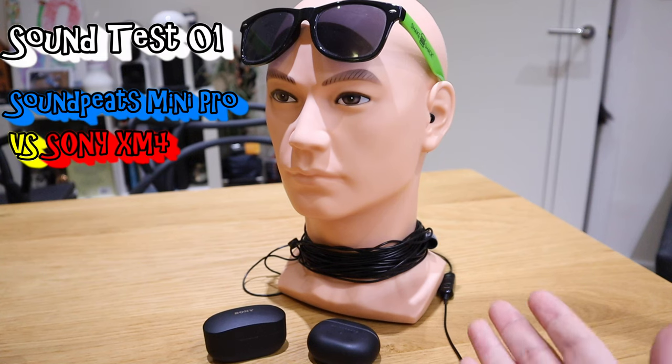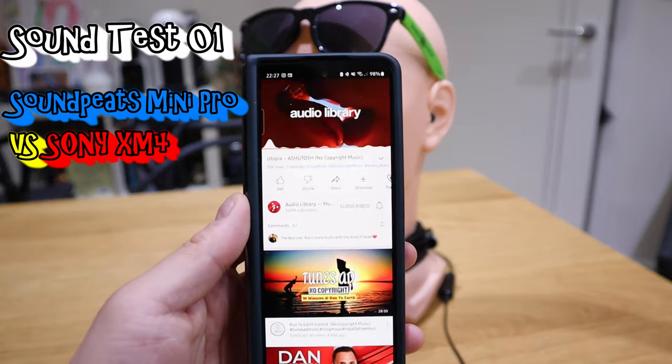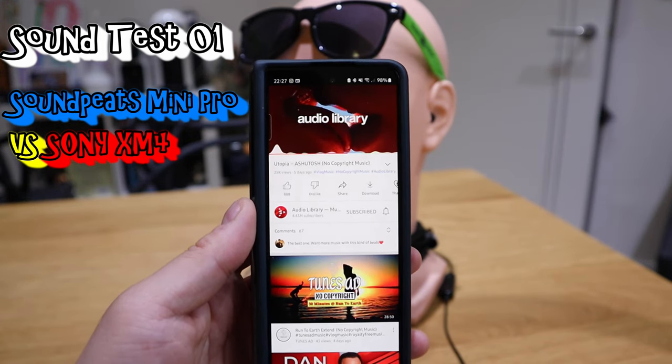Let's get into the sound testing. We're going to do a sound comparison against the Sony XM4 earbuds with a brilliant track I discovered today called Utopia by an artist called Ashutosh.